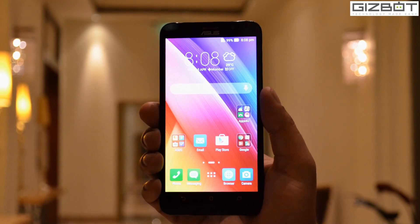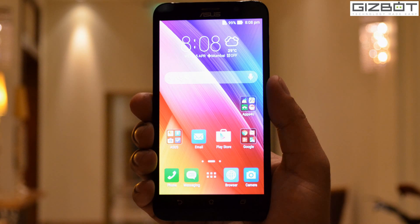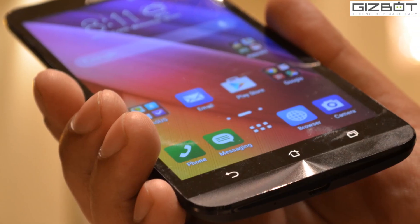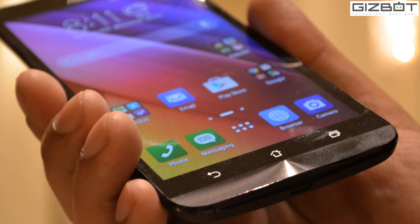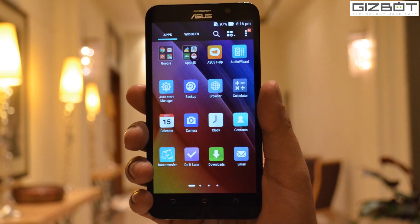As of now, we have got one of the three variants of the Zenfone 2, which is the ZE 550ML. This mid-range variant is all set to debut in the Indian market from April 23. Let's go ahead and have a look at the device.